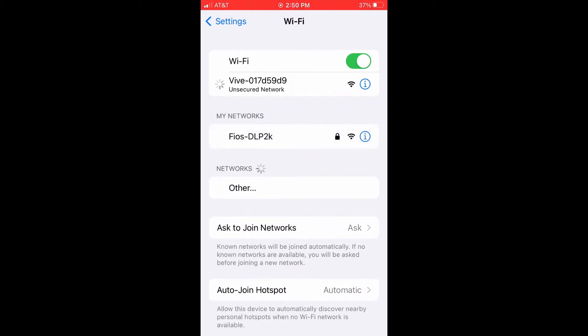It's going to be a Vive with a serial number. We're going to connect to that, and as we connect it, it's going to point out that we are not connected to the Internet, which is fine. That's correct.